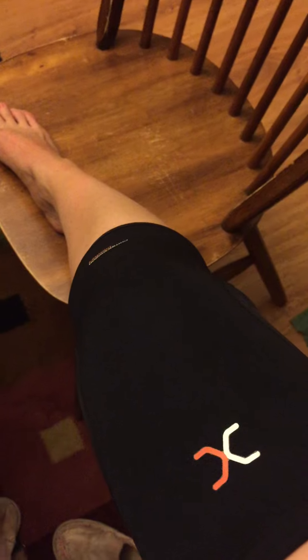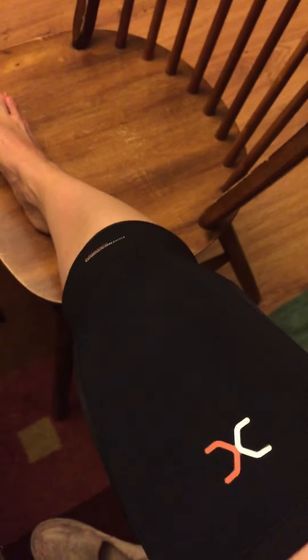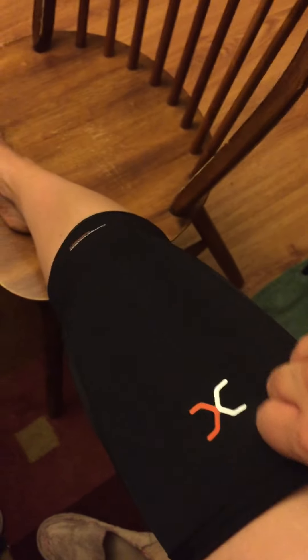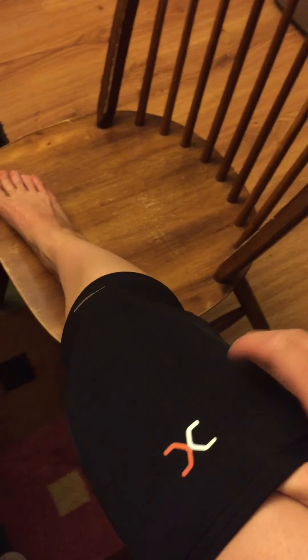My name is Melissa. This is my first review on YouTube. I wanted to go over the compression comfort knee sleeve and go over a little bit of details on what it is that I like about it and how it feels.